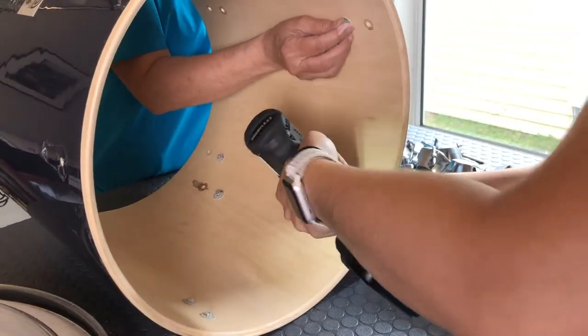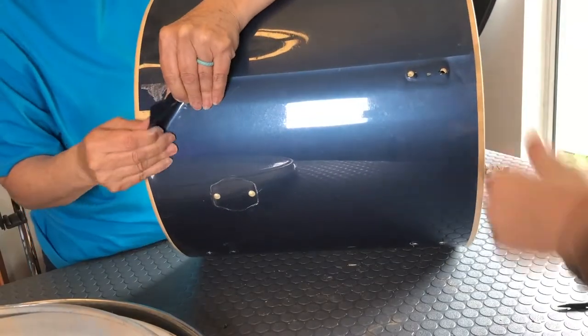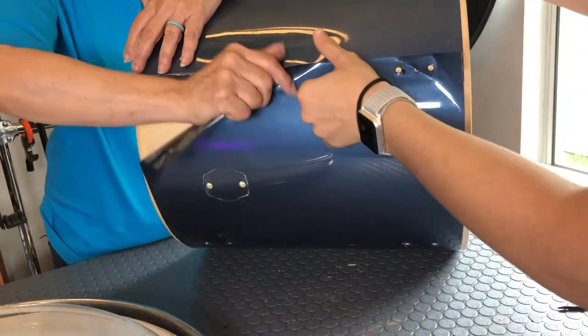The inside Phillips head screws were quite corroded, so we will clean those later with WD-40. We discovered in our last project that the plastic coating around the drum can easily be removed, and that's what we're doing here.